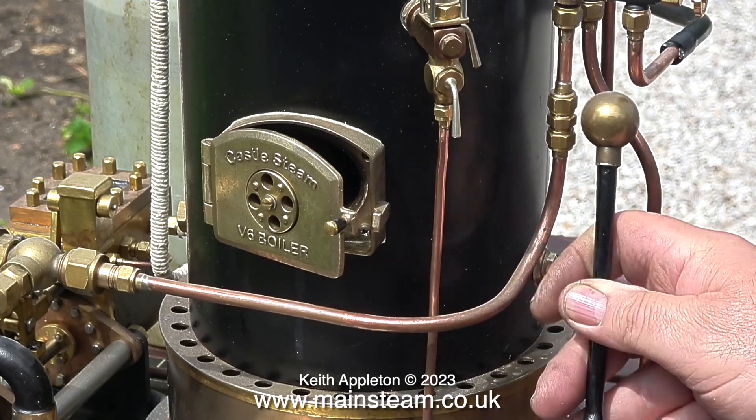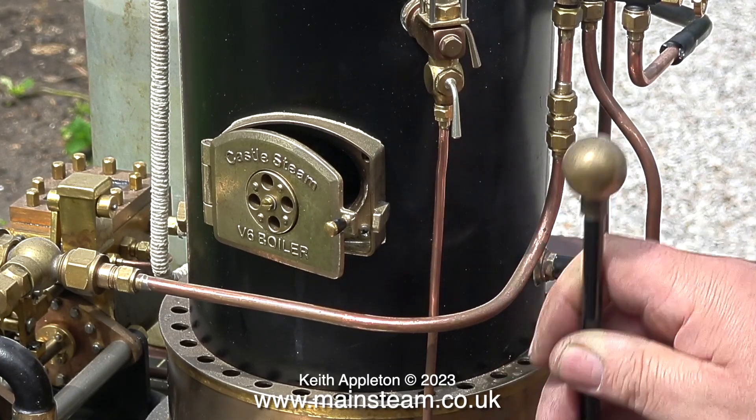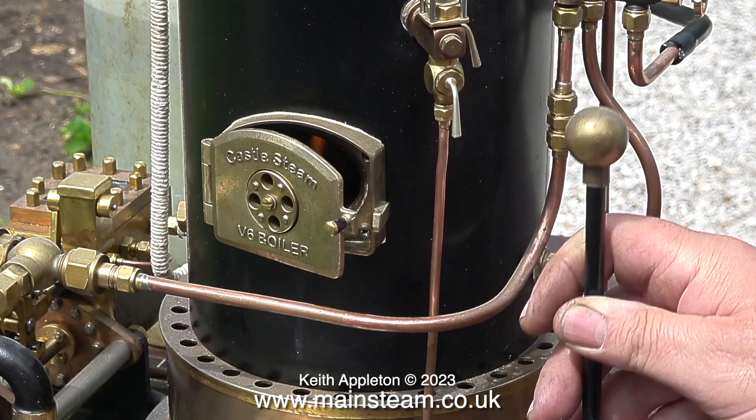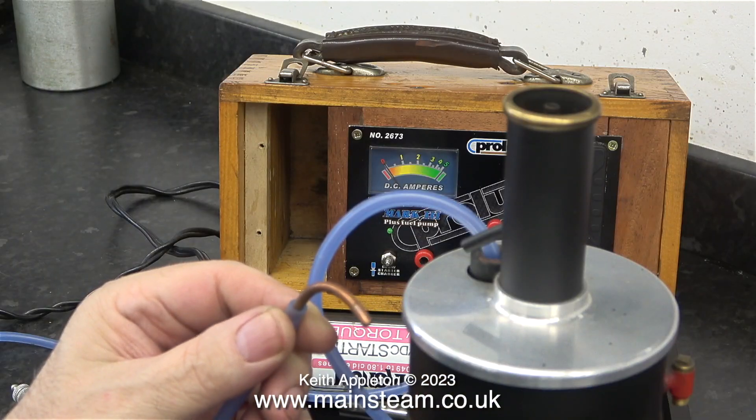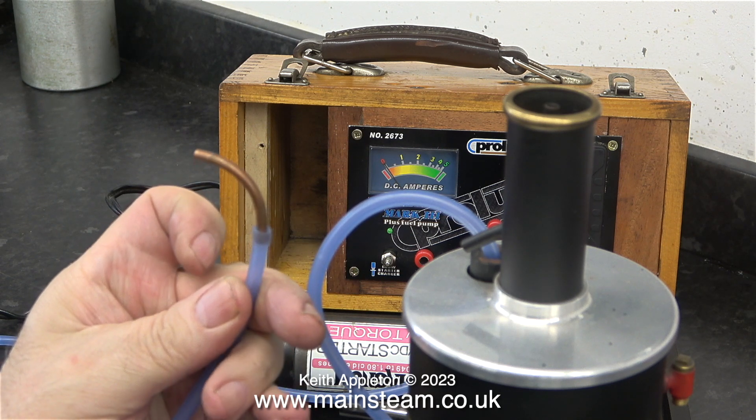To fill it with water when it's empty takes quite a long time. I have to use the hand pump as shown here, which is quite labour intensive. As shown earlier, it's also useful for filling and draining smaller boilers, like this Cotswold Heritage model.